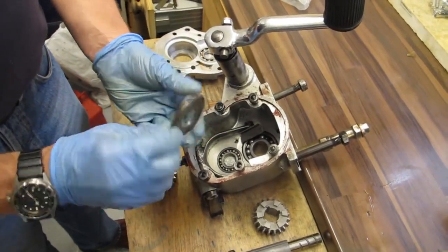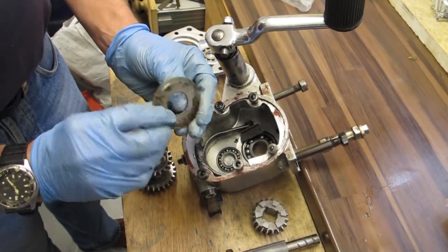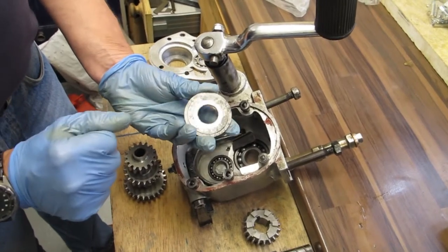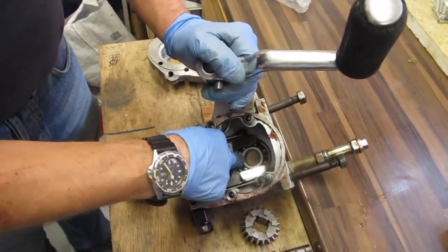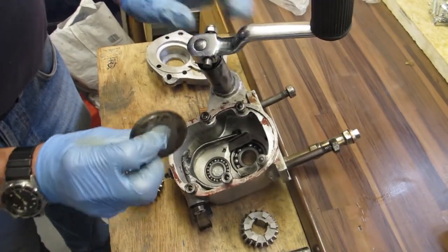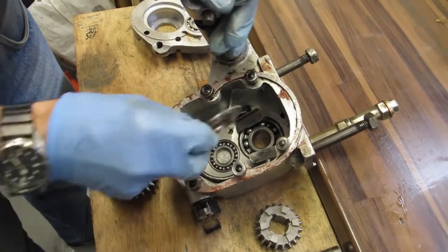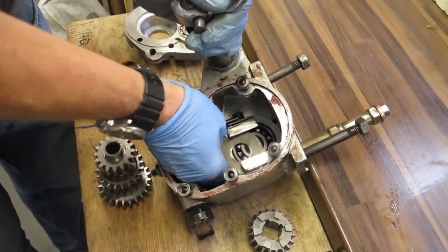I'm going to show how I went about reassembling the gearbox on my 1930 three-speed BT box. First thing to do is to install the large washer which goes in front of this bearing, and the recess on the washer faces down onto the bearing. So just pop that in there.